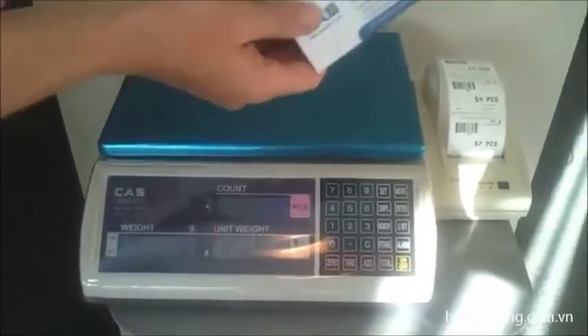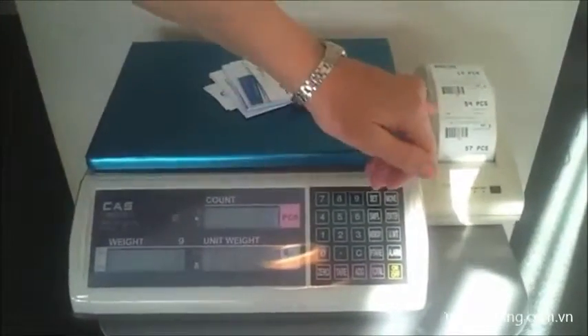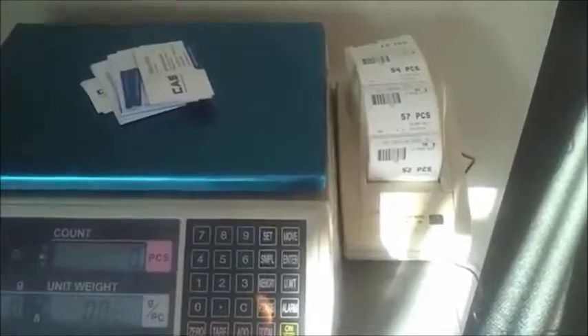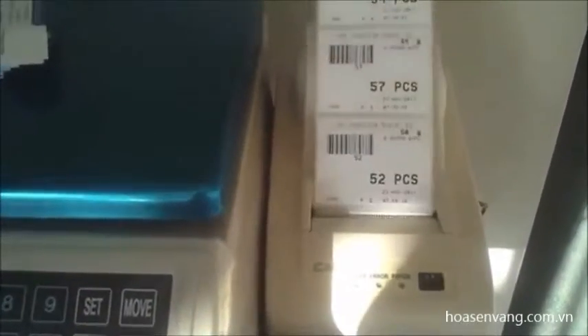Then we want to randomly count how many business cards there are here. It's telling us that there are 52. We want to print out a label, so we simply press total and it will print out a label. So that could go on the outside to say that there are 52 pieces in stock.